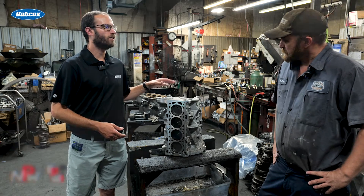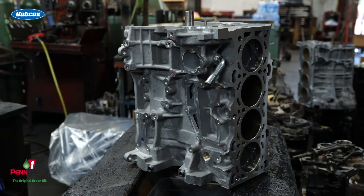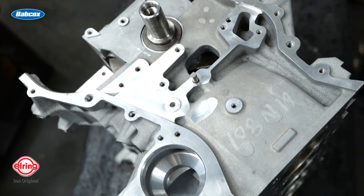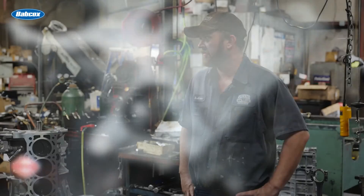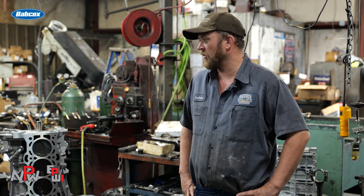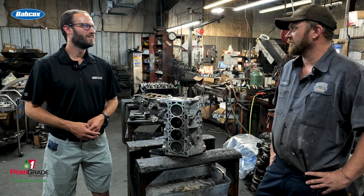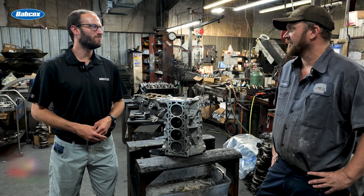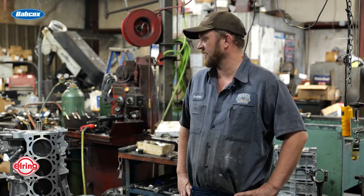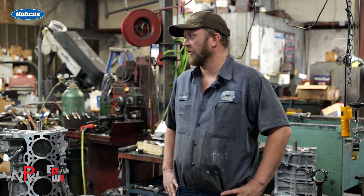Going back to the Duratec for a second — how long does a job like this typically take you guys to get through a short block rebuild? Not too long, a couple of days. It doesn't take long, especially if we don't have to wait on parts. Waiting on parts and machine work — that's definitely what makes lead times get long these days. Luckily he had everything and it was right. He did his homework.